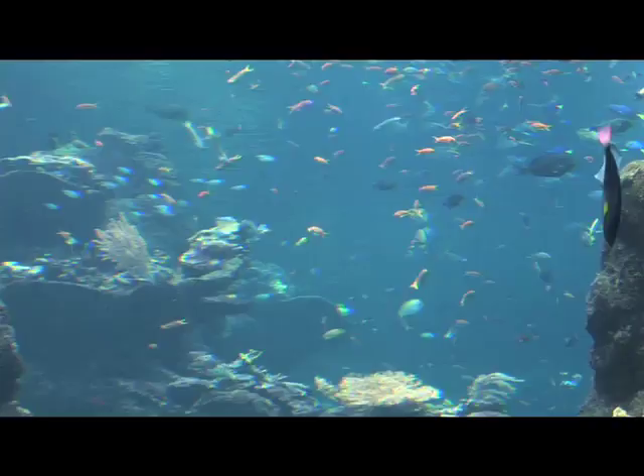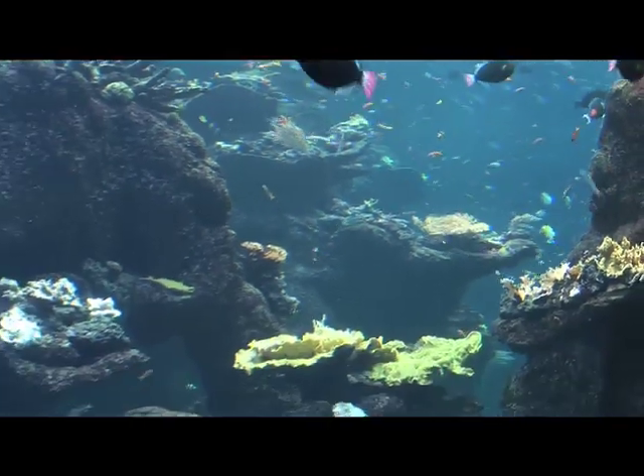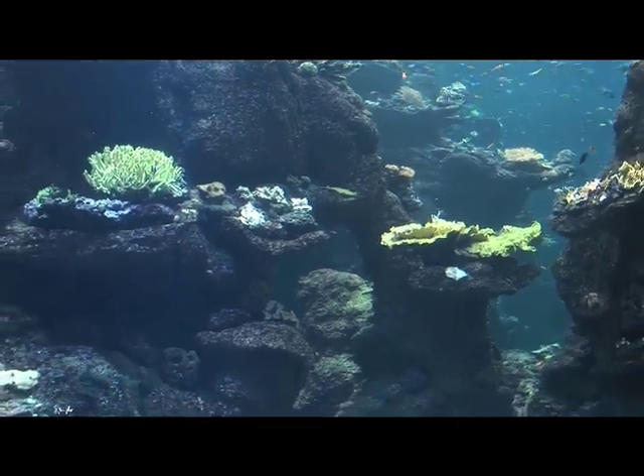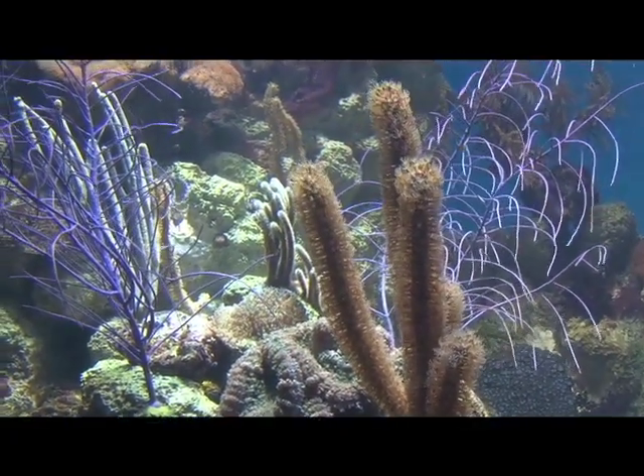We're here with Bart Shepard, Steinhardt Aquarium Biologist, and he's going to tell us about the process of introducing coral into this new environment. What we wanted to do was create a very large and elaborate coral reef tank. One thing that we didn't want to do was go out into the wild and harvest coral from natural coral reefs. Once the word got out that we were trying to grow corals in a sustainable manner, we had all kinds of people from local hobbyists and local aquarium societies donate large pieces of coral to us.